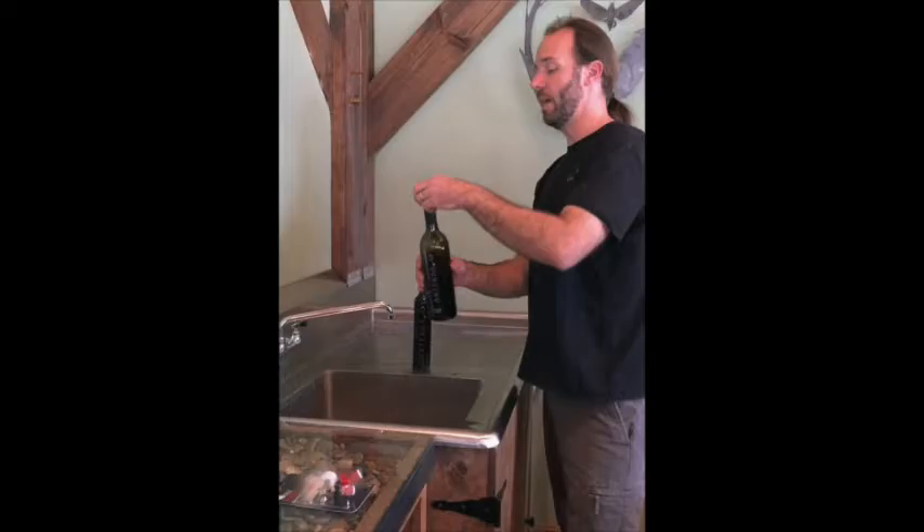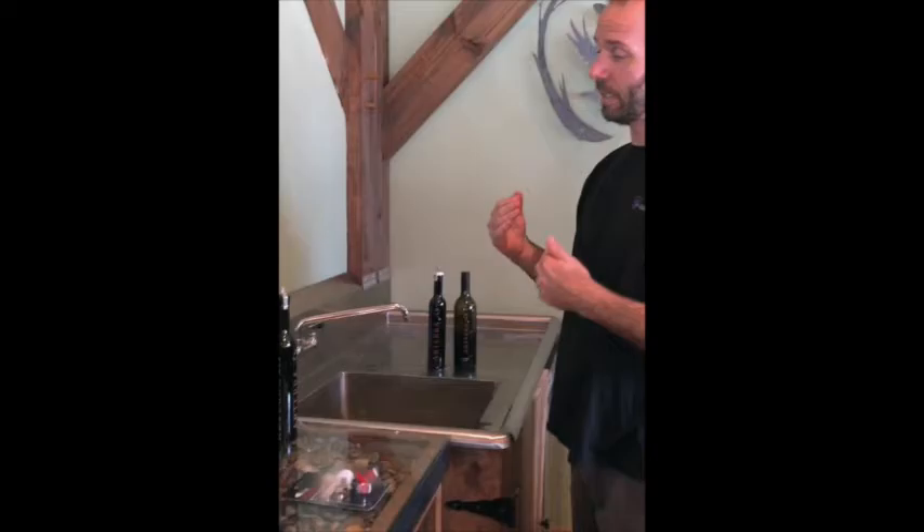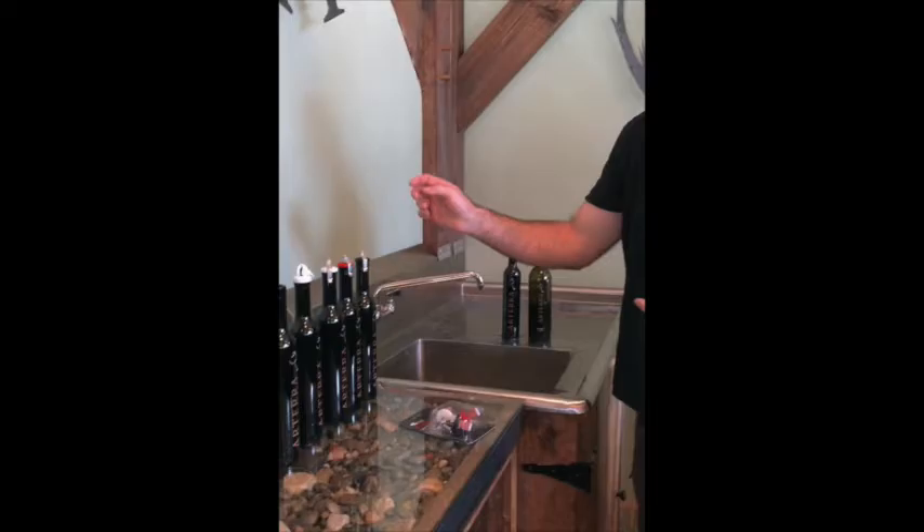Then you have exactly two glasses worth for tonight for yourself or to share. If you are interested in keeping track and want more options for preserving, we have three packs of the bottle stoppers in white, red, and black.